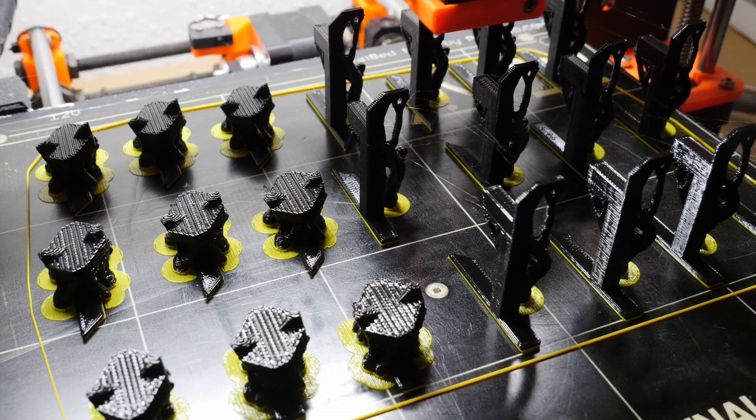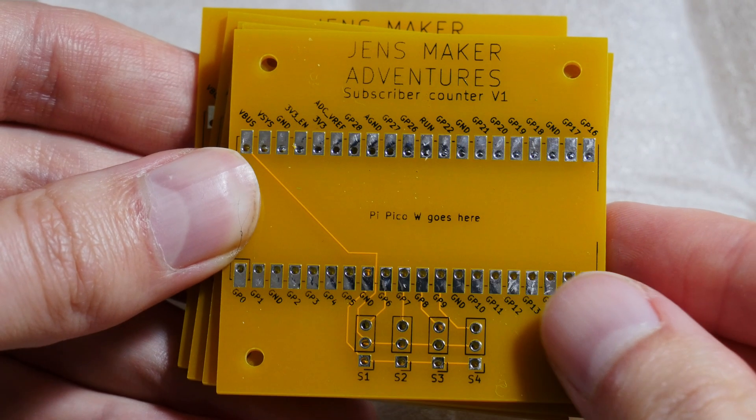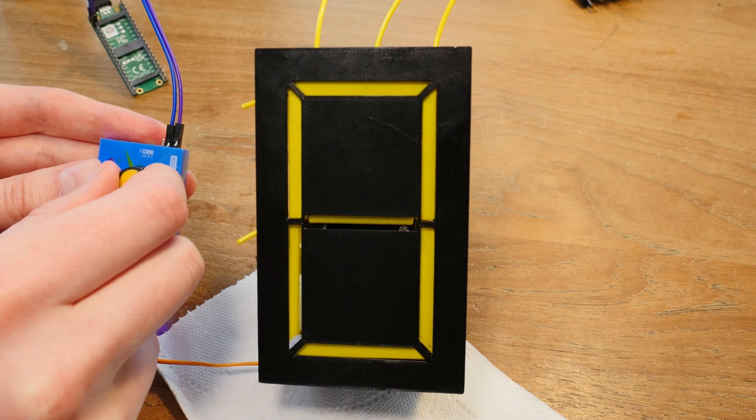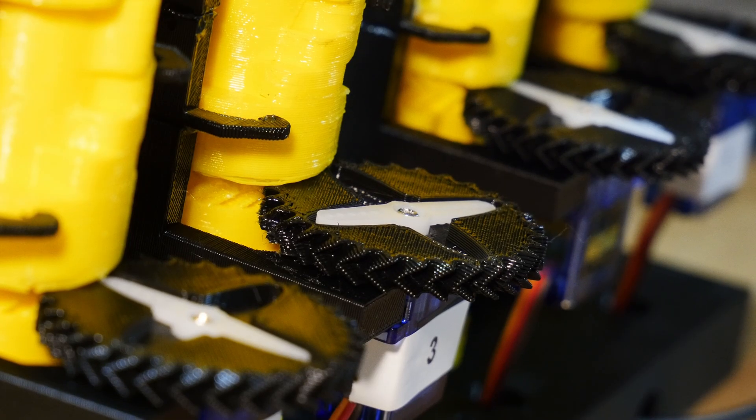In this month's video we're going on the adventure of making a mechanical subscriber counter for my YouTube channel. Let's go!